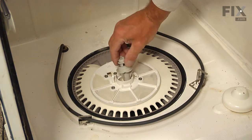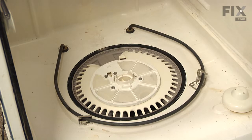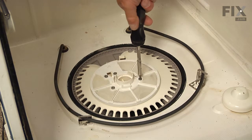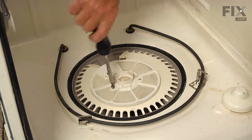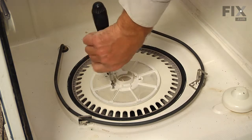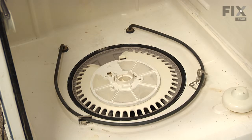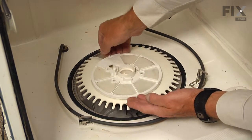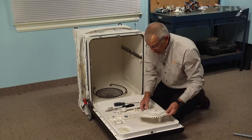Next, remove the center spray arm bearing and the four number 20 Torx screws. Then just lift the pump cover and filter assembly out of the dishwasher and set that aside.